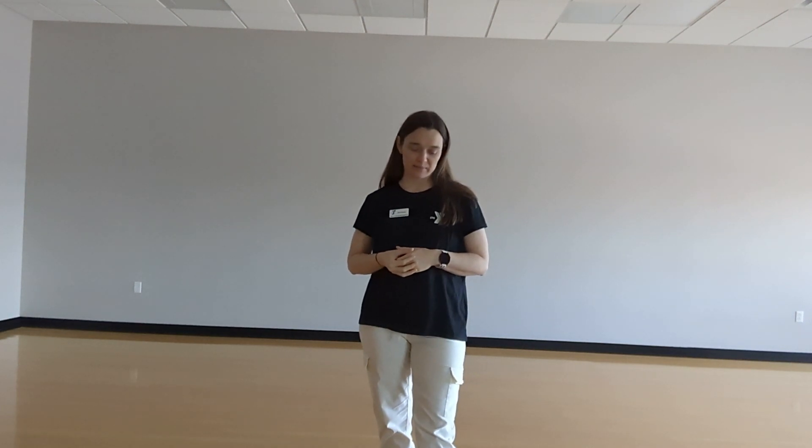Hi there! I'm Michelle and I'm a teacher at the YMCA. I wanted to talk to you today about Moving for Better Balance, which is a program that I help to teach here at the YMCA, but it's also a community program so we can bring this program to you anywhere in the community where you have space and participants interested.